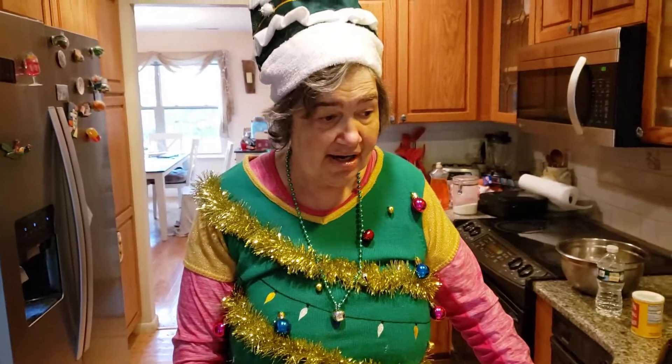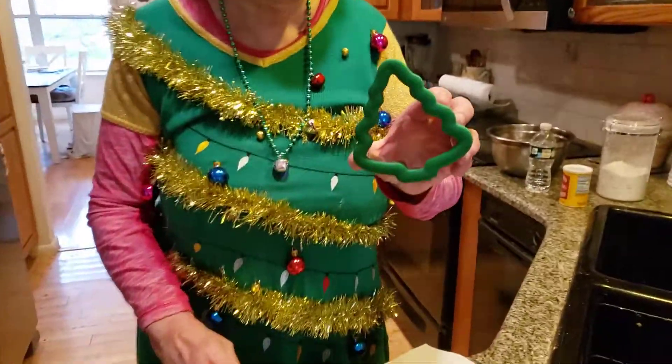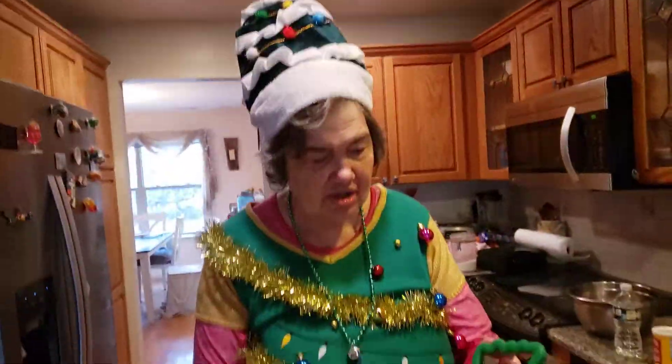Hi everybody, I'm Miss Evergreen and we're back in Evergreenland. Today I'm making my famous delicious sugar cookies. Look at this beautiful Christmas cookie cutter we've had for years.